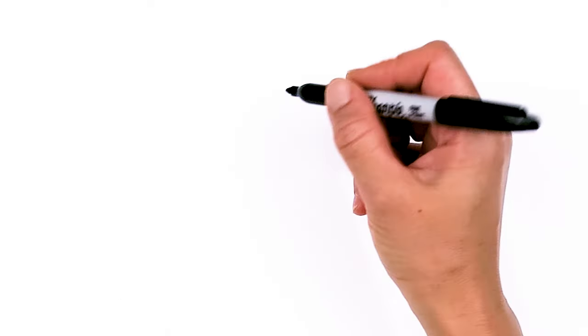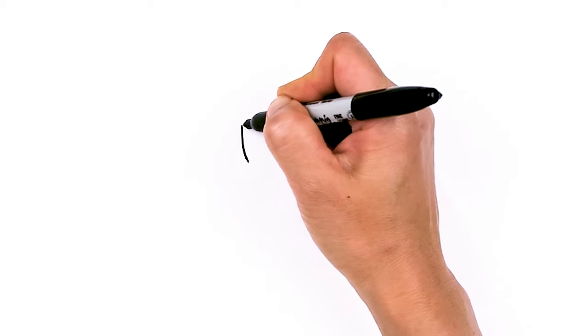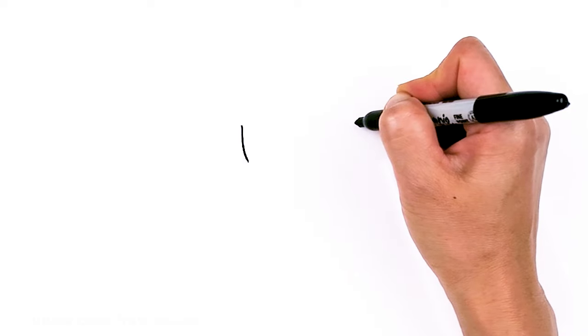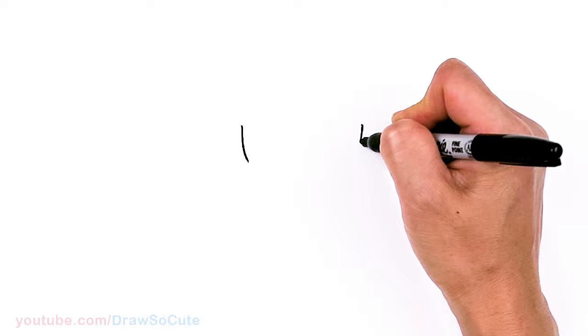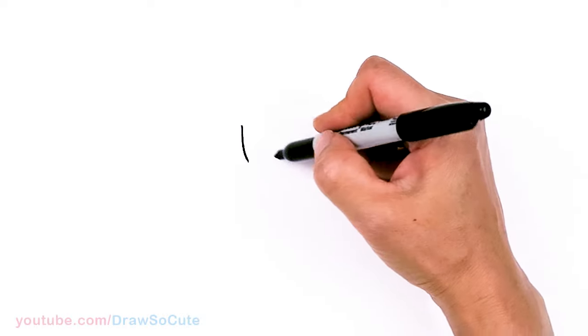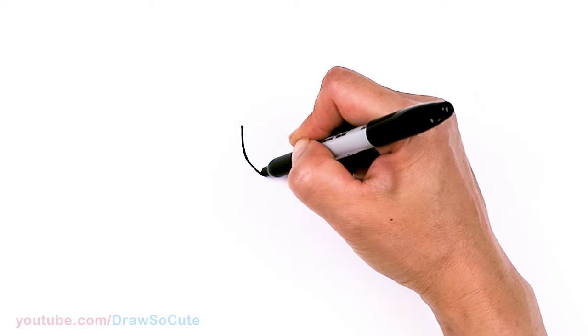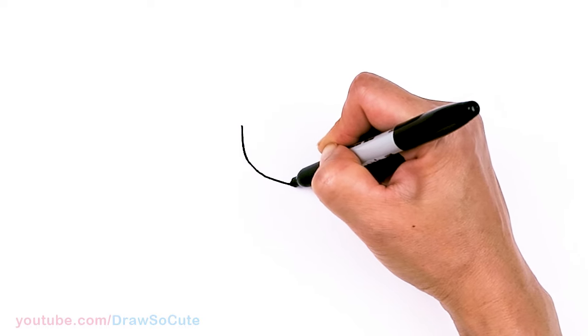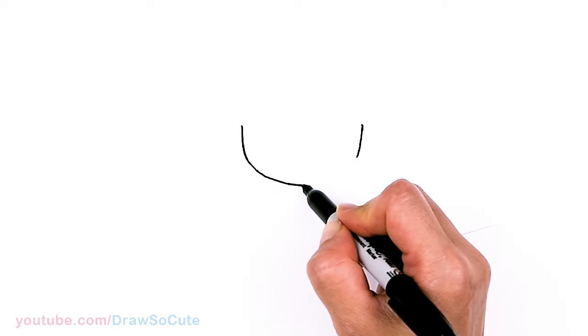To draw cute Sailor Moon let's first start by drawing her face. I'm gonna come right here and draw basically the bottom of a U. I'm gonna come right across about right here, nice and wide, and draw a curve. I'm going to try to make it a little bit pointier towards the bottom for the chin. So bring it towards the center, about right there, and then go back up.